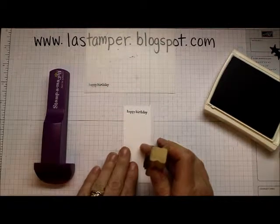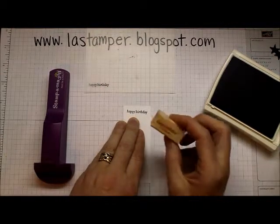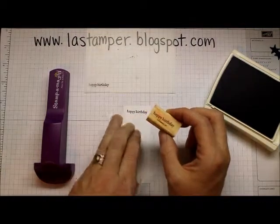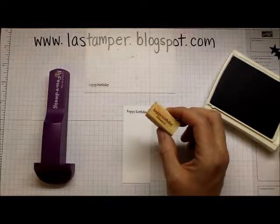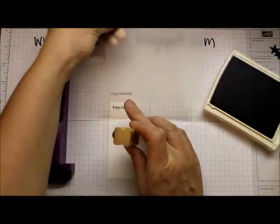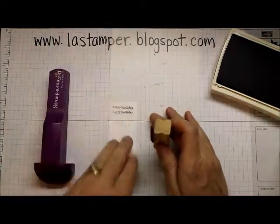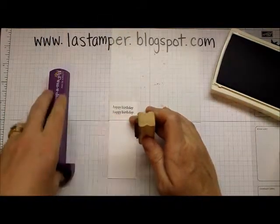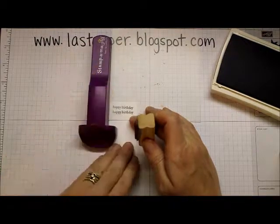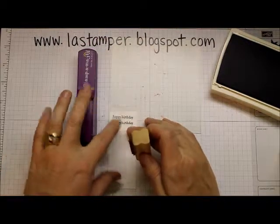Now let's see how we transfer that onto paper. I've already stamped a Happy Birthday to start — this particular Happy Birthday is from the Teeny Tiny Wishes set, which is one of my last few wood sets. I have it stamped on my imaging sheet.